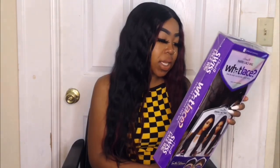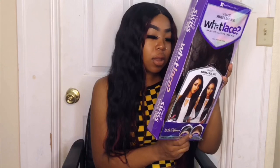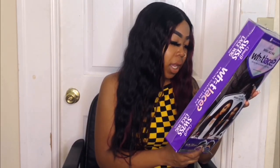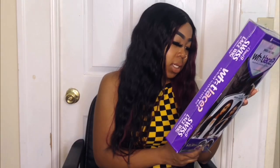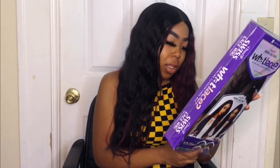On the back it has the 13 by 6 undetectable hairline, and a bunch of key features: the 13 by 6 hairline, pre-plugged natural density, undetectable flawless hairline, perfect hairline with baby hair along the hairline, protective style, and no leave-out necessary. I'm going to go ahead and open it up and I'll be right back.